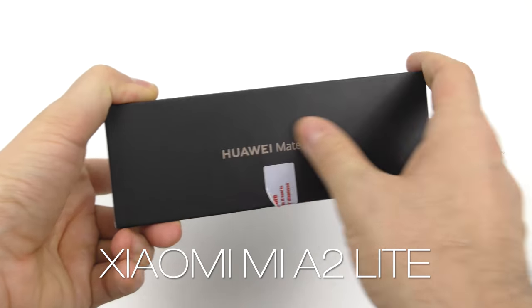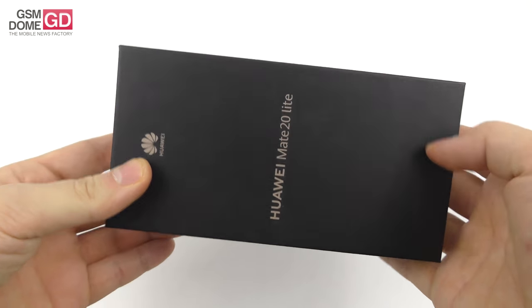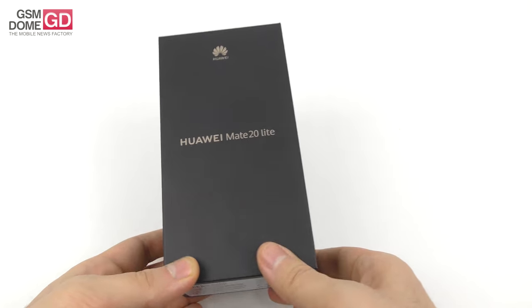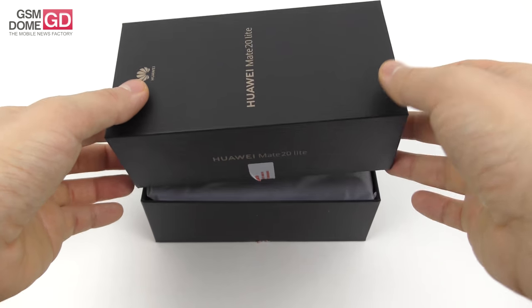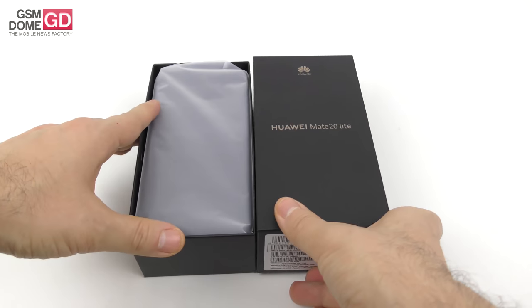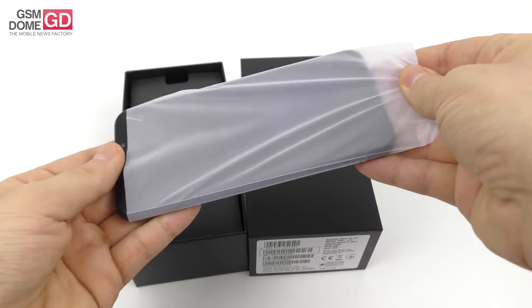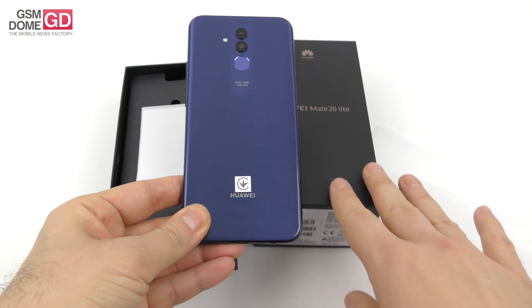I know the Mate 20 and Mate 20 Pro have just launched, but we're covering this one for now. This phone comes from September 2018, it's priced at around $400 — in some places even $350 — and it's a 4-camera mid-range phone that looks surprisingly well. The predecessor was a bit of a disappointment; the Mate 10 Lite didn't fare very well in our tests, but the Mate 20 Lite actually looks good.